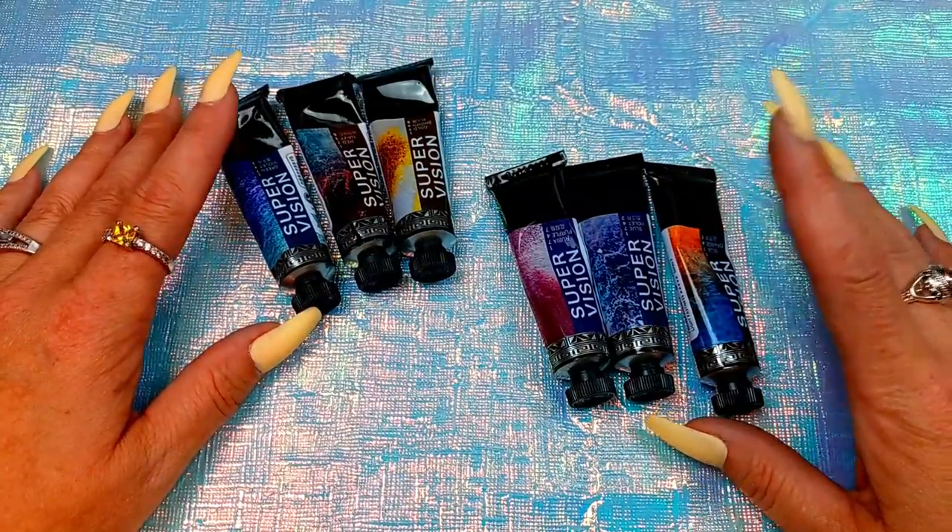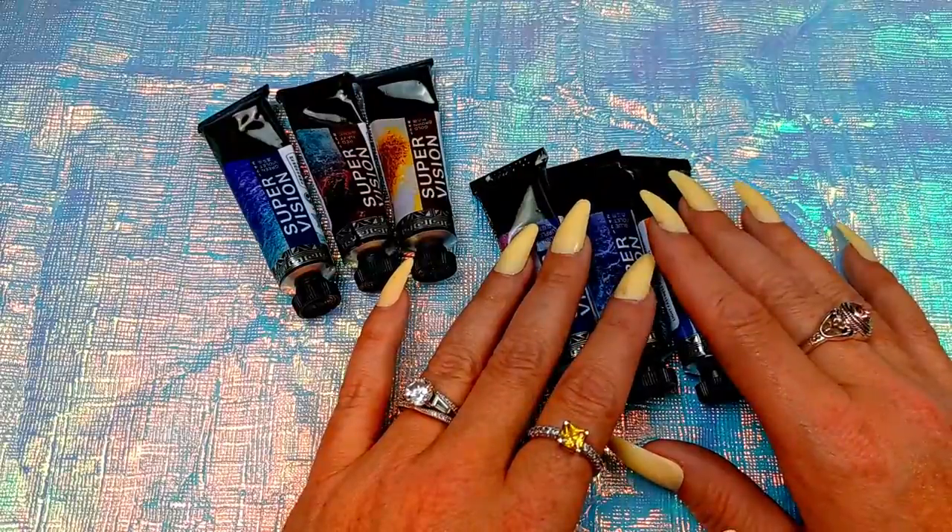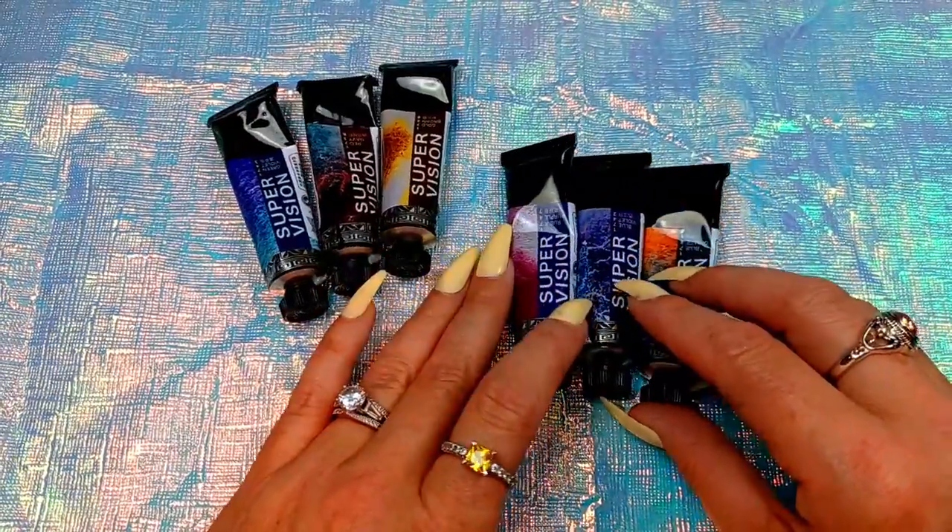I'm not sure how practical they are. Now I will be comparing these to my Schmincke supergranulating colors — I have five of them — but we'll be comparing these to that. Let me do some swatches for you so we can start seeing how these look.